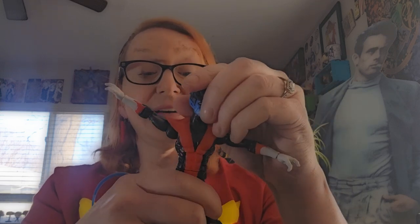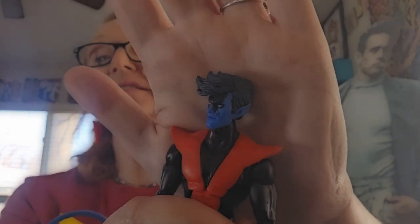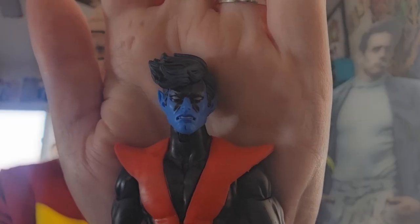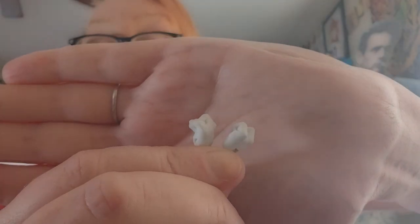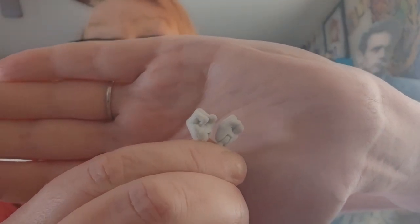This is a gorgeous figure, and I love the style of his hair. It's just great. It comes with an alternate head, also a set of closed fists.